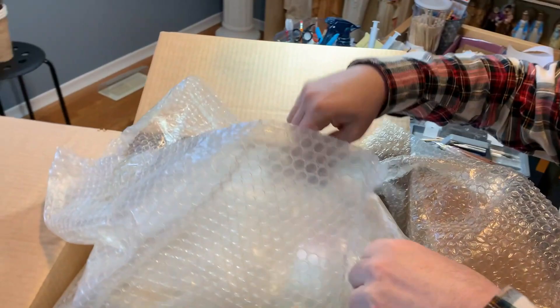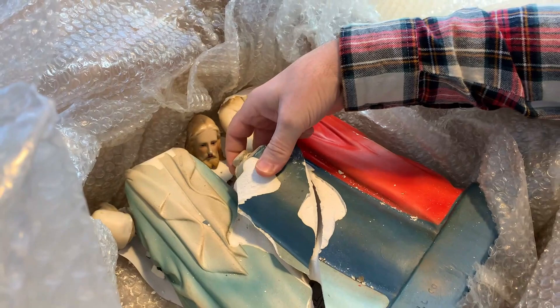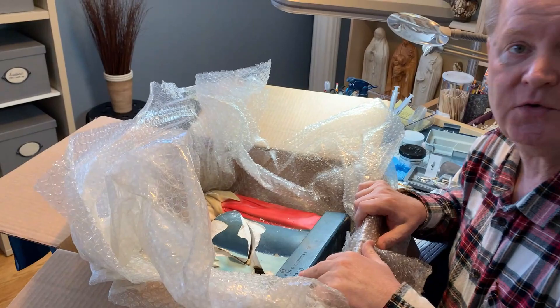When we unwrap it, you can see by comparison from the original photos he sent that the statue was unfortunately in very bad shape. This is for us a great challenge to try to put this heirloom back together — it belonged to the customer's great-grandmother, and on the back you can see an inscription that it was created in 1930.